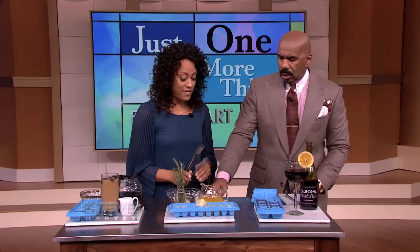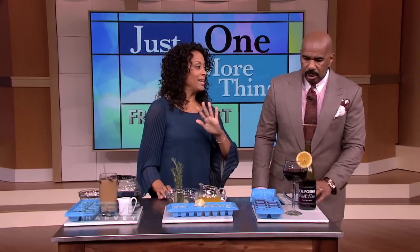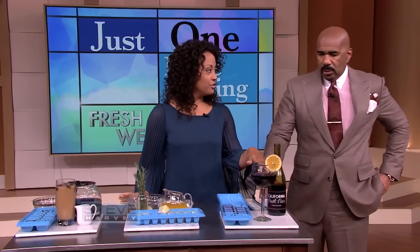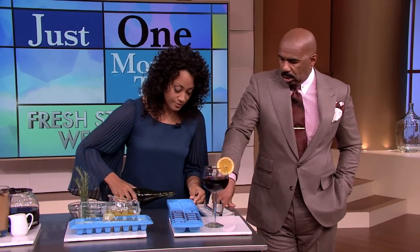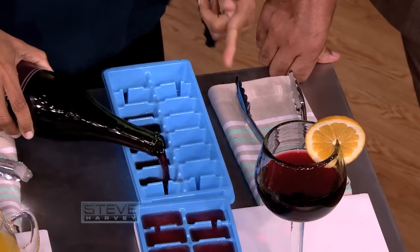Now, this is my favorite. I don't waste anything and our show doesn't waste my wine. If you find yourself with a little bit of leftover wine in your bottle because you know you had enough, you just pour it in your ice tray and freeze it.